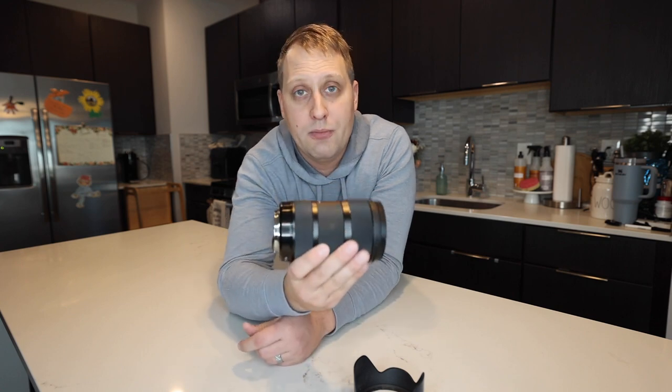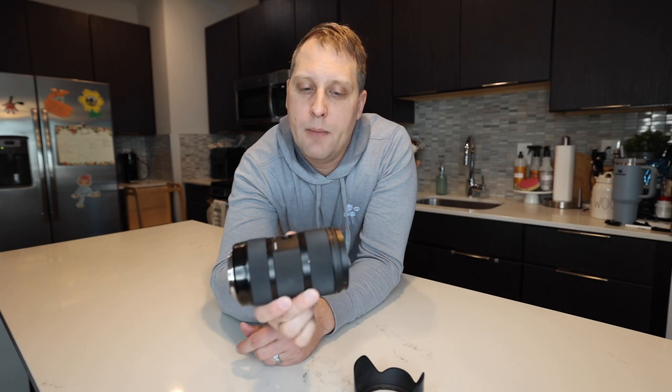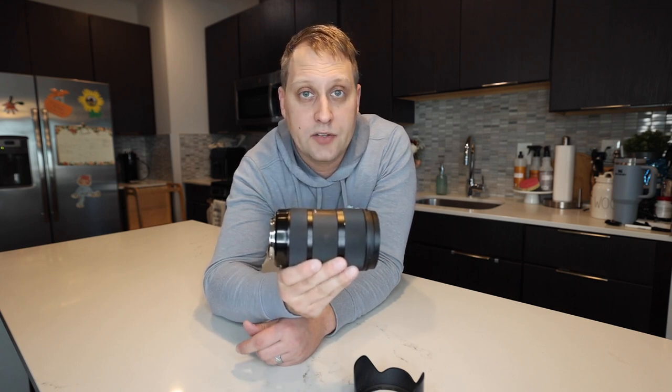That 18 to 35 gives you the ability to zoom in and out and capture subjects in a little bit more detail than a wider angle lens might. But it's also not going to capture photos too far away, so you've got to make sure you're still able to get within about 10 to 20 feet of your target and subject.